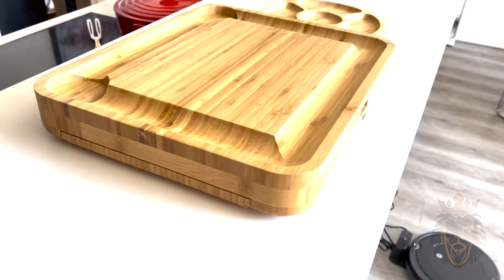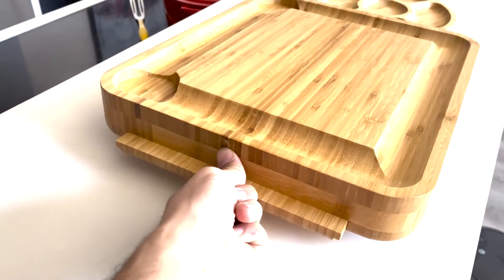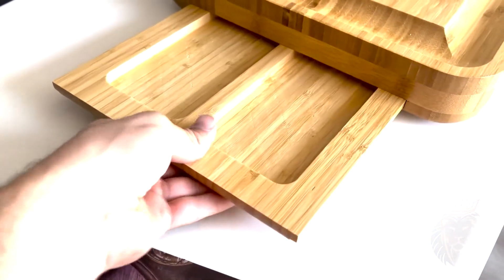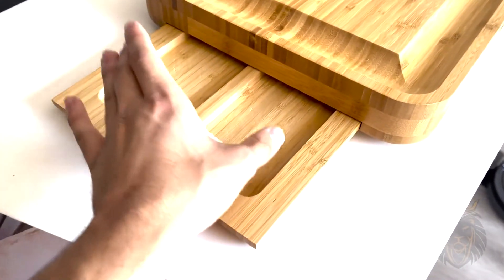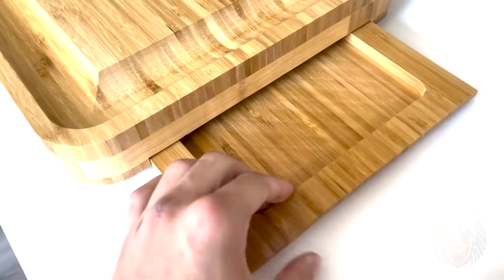Some key features that I really like: on both sides you can actually lift this up and slide this out for an extra tray that you can move around, or you can keep it inside and put stuff here, and that just makes the presentation look that much better. Same thing on this side but in a different design.